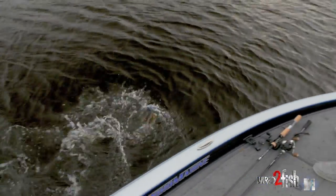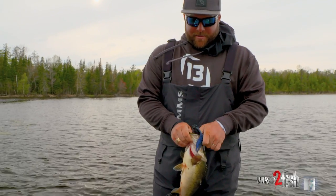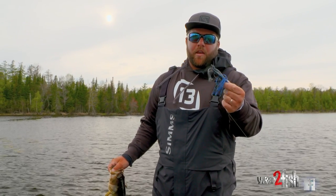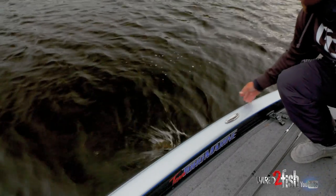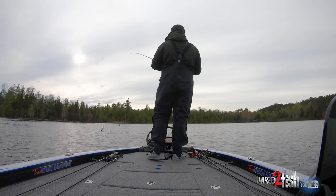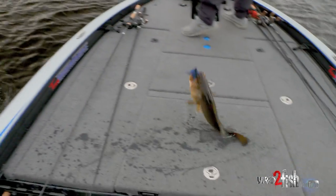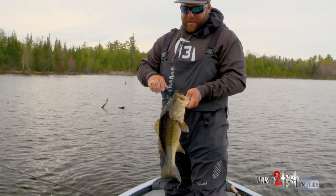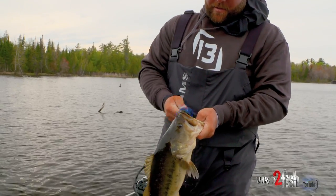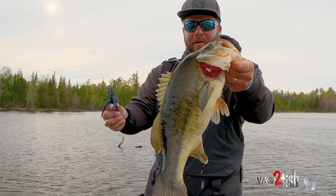They seem so much bigger when you got to bring them over the wood — boom, another one. Sometimes you just got to tie on a bigger bait. Go big or go home — it's a nice one right there, heck yeah! Big jig, big bite. Rabbit Ear Invader, big old black and blue jig, big old largemouth.